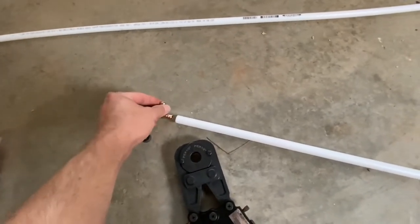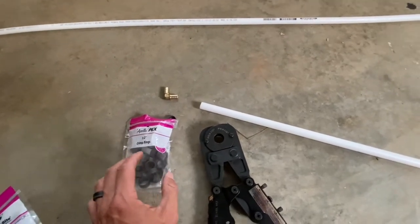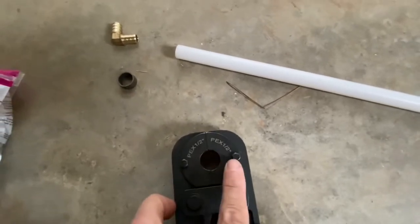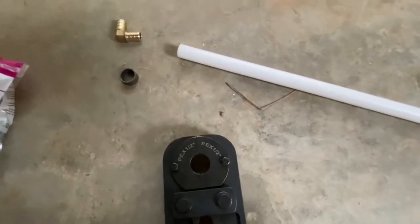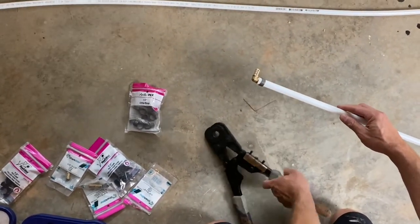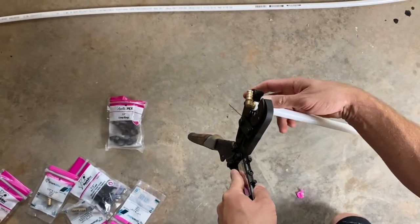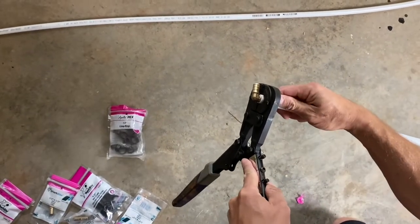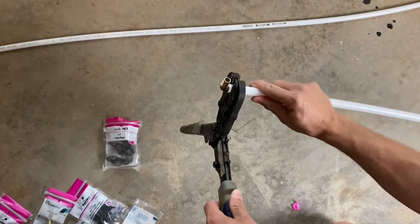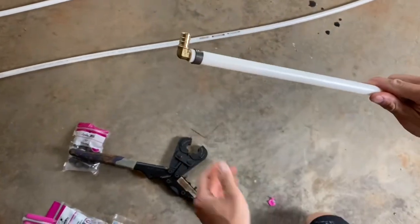I'm going to crimp this 90 onto this half-inch PEX. I think this 90 cost about $4. So I got my little half-inch crimper die. First, you put the little crimp ring on there, then put your coupling — 90, whatever you got. Squeeze it down, and then I usually turn it and do it one more time. Just because it makes me feel better. Pretty easy.